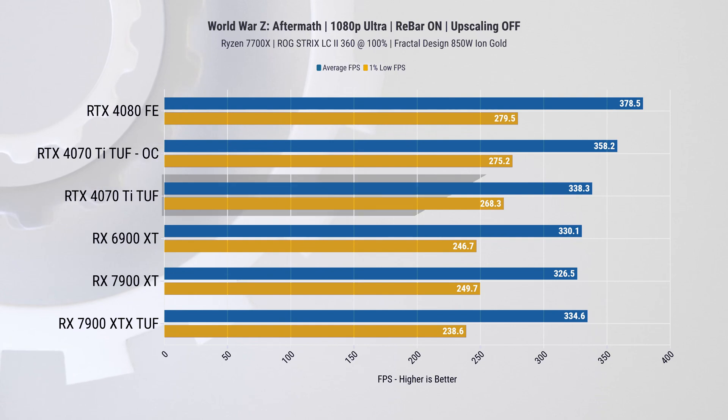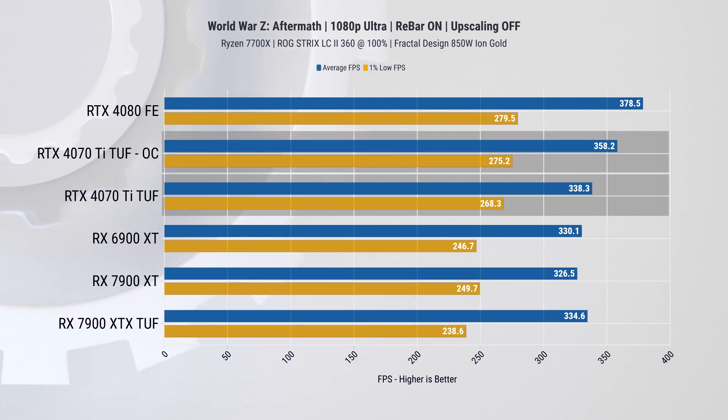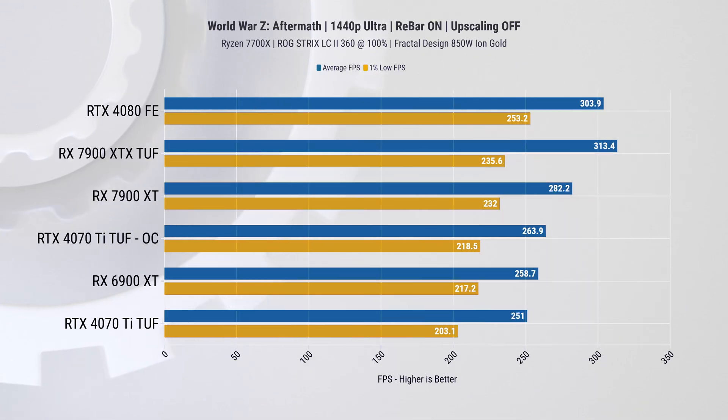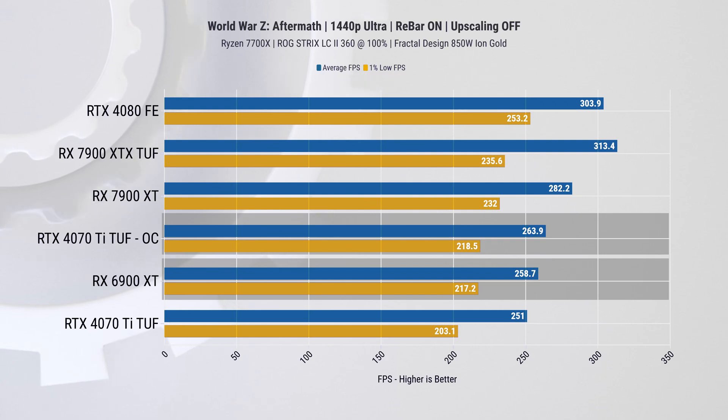With synthetic tests out of the way, let's look at real-life tests, starting with WWZ. At 1080p it actually beats out both AMD 7900 cards, especially on the 1% lows, and overclocking provides another 6% boost on average FPS. At 1440p the tables turn — at stock it performs the worst from our lineup and is only marginally faster than the 6900 XT when overclocked. Note that our graphs may be sorted to prioritize total performance for a more comprehensive view.